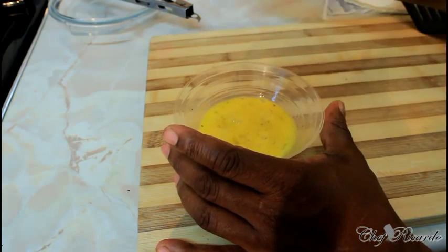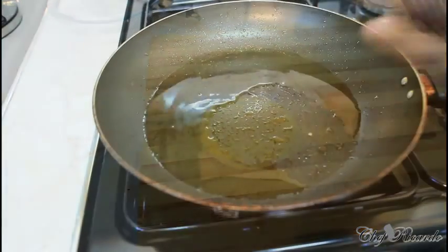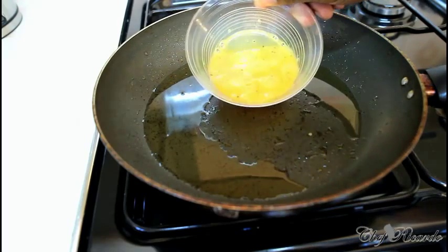After you beat the egg, make sure you have a frying pan on the stove, warm and ready for the egg. Right here is my frying pan. What we're gonna do is pop the egg inside of it, like this.